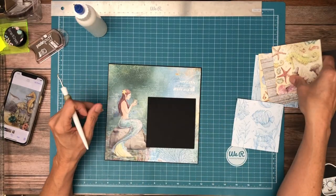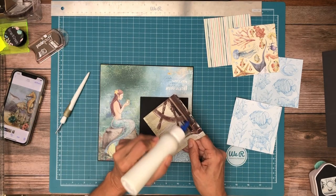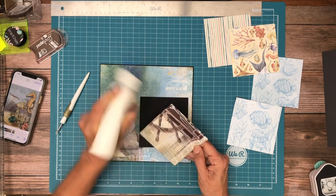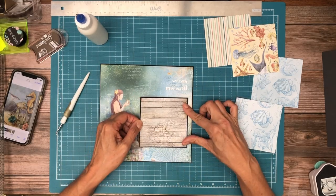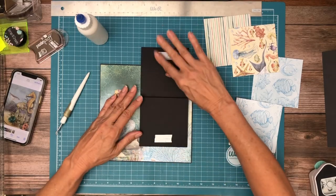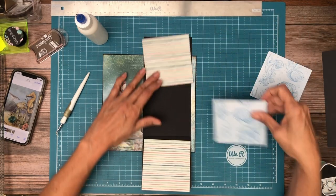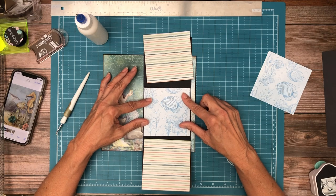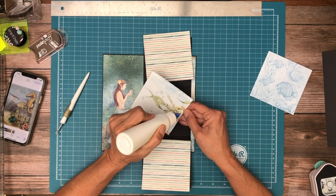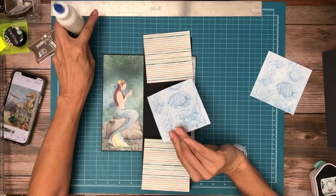I'm going to use this simple wood pattern to go here. On the inside, I'll do that one, that one, and that one. The stripe is from the 8x8 collection and the blue is from the 12 by 12.